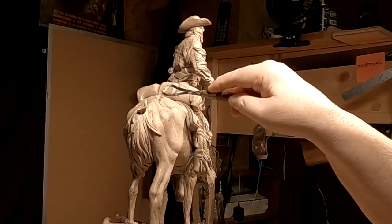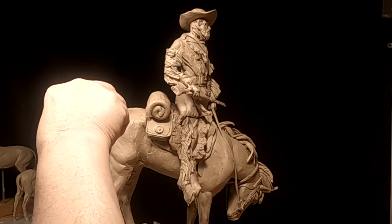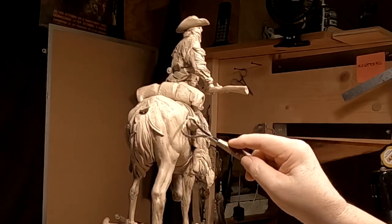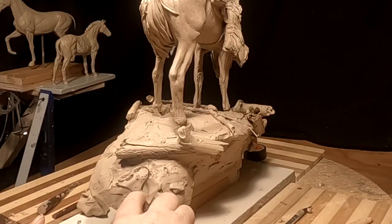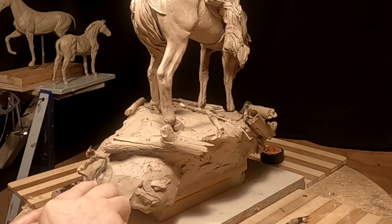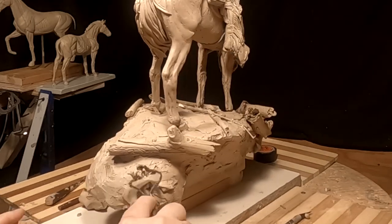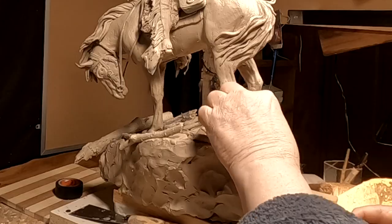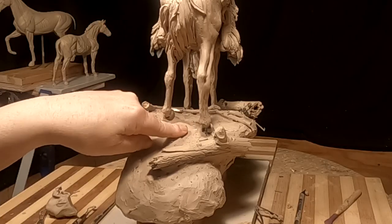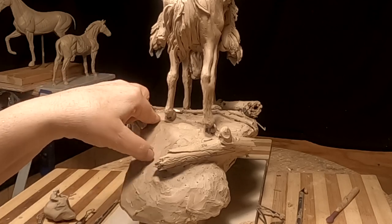I'm using the smooth side of the loop tool. What I'm trying to do is just smooth those areas where my fingernails hit it. I'll come back when I get a little bit further along with this.